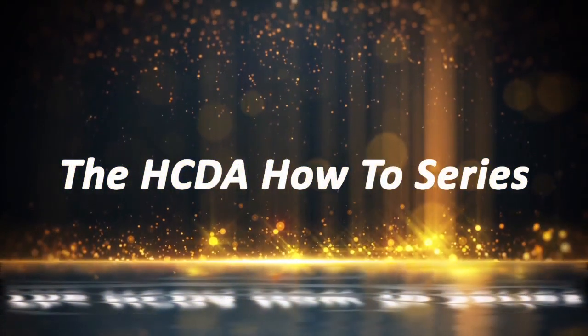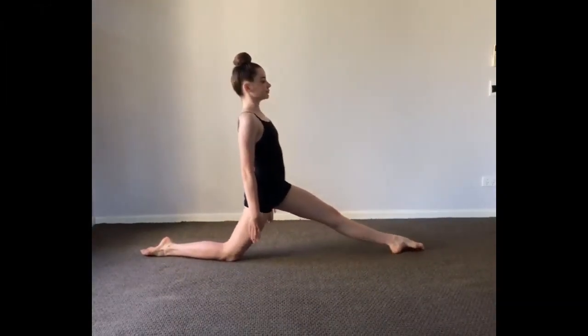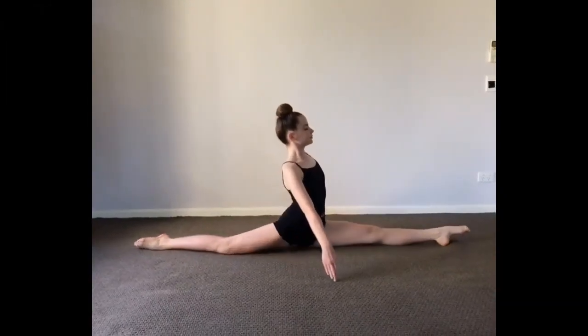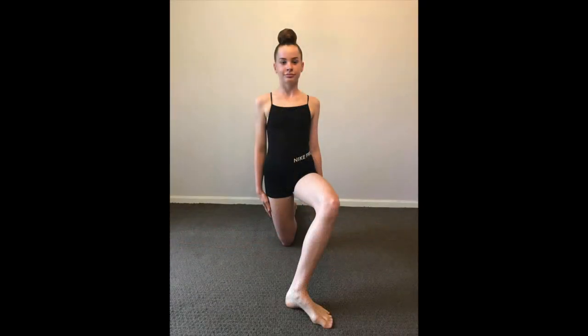Welcome to the HCDA how-to series. In this episode, we will break down the components of how to correctly perform a forward split. To start, establish yourself in a single leg kneel. Ensure that when in this position, your hips are directed straight forward over the extended leg.